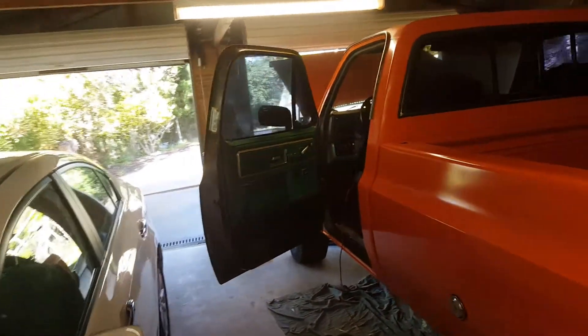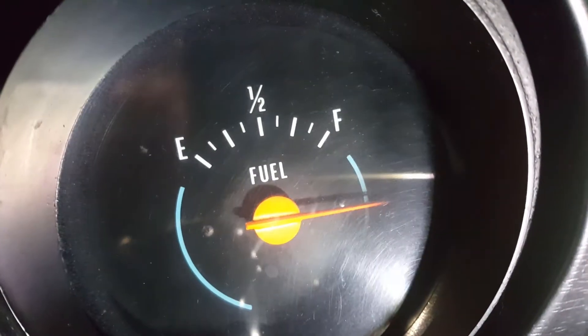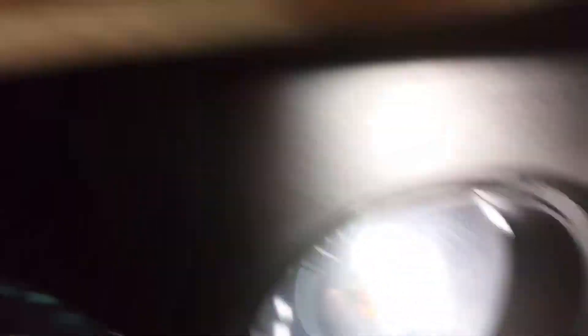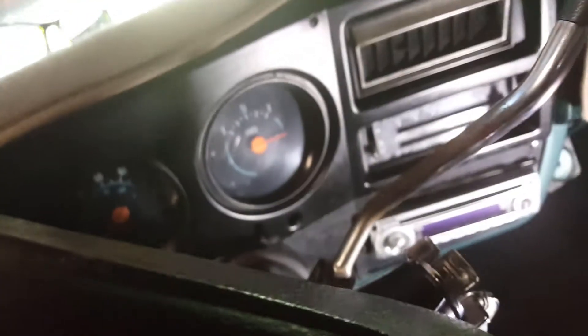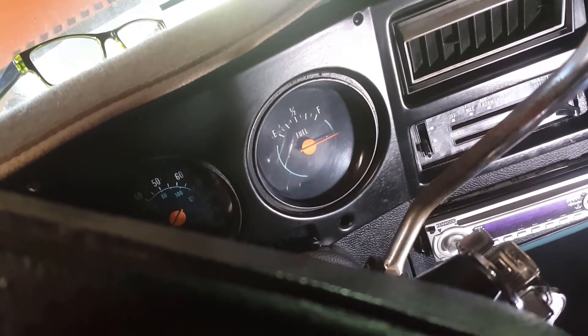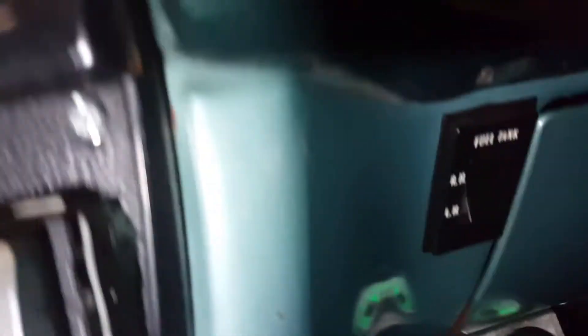So there's the fuel gauge — it looks like that's kaput. We'll try and get to the bottom of that. Okay, and it's fixed, so we can see here the switch.